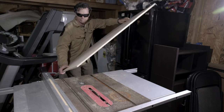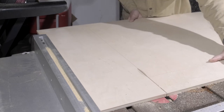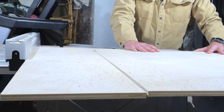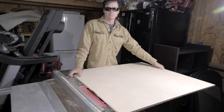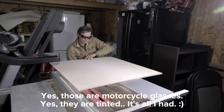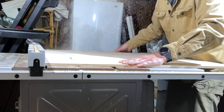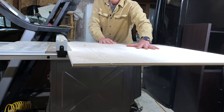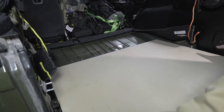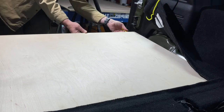I transferred the measurements I took from the Jeep to the plywood and prepared it for cutting. Using a table saw made it a lot easier to make the straight cuts necessary for this build. Then it was time to test whether it fit — and it did. Now to fix the notches for the plastic molding and the jack cover.